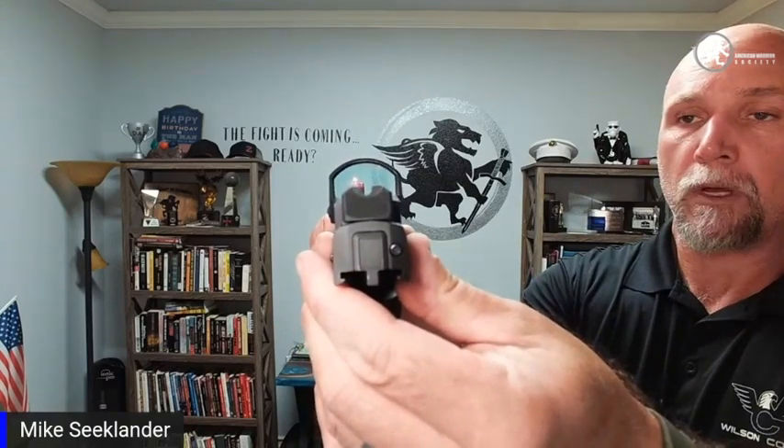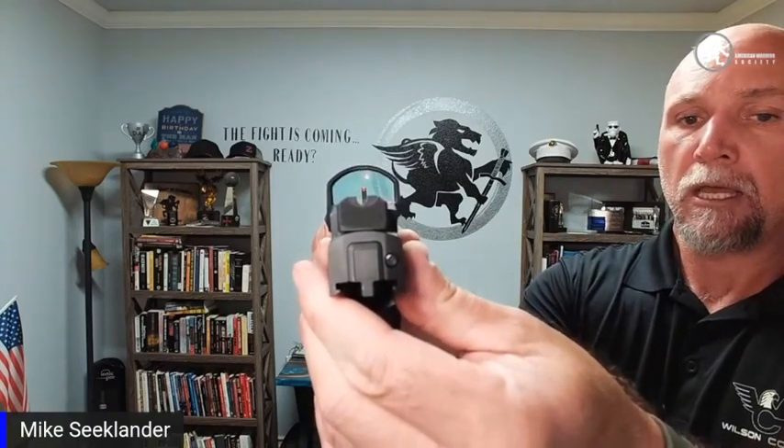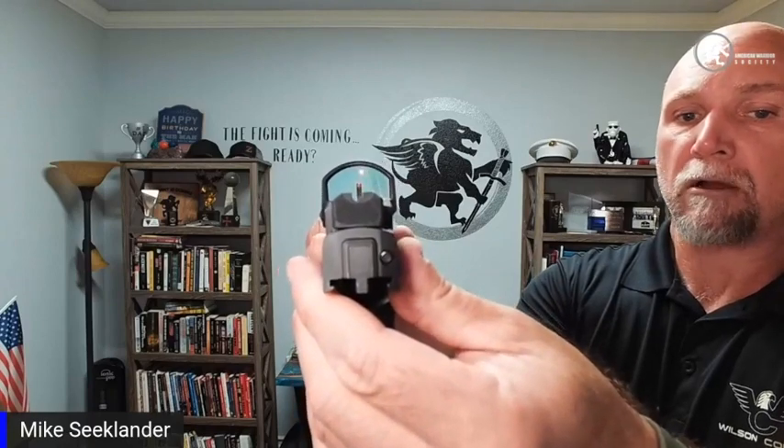This particular setup has true backup iron sights in what we call the middle of the window. If you look at where those iron sights are compared to the dot, they're very much in the middle of the window. When I shoot this gun, I very much pick up the iron sights when I'm picking up the dot, so the dot and iron sights are very close to each other. This is middle-of-the-window co-witnessed.